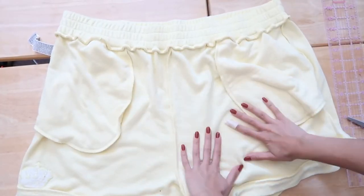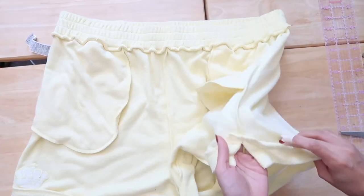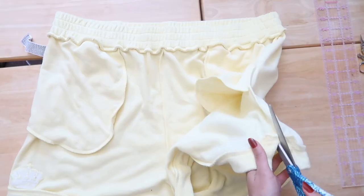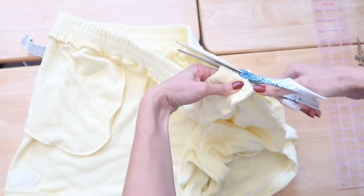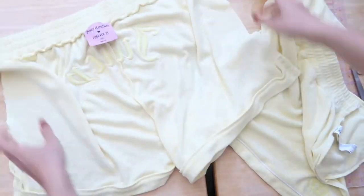Turn the wrong side facing you and we're going to cut along the seam. At the side seam here, take your scissor and cut it, being very very careful not to cut the pocket off. Do the same thing to the other side of the side seam.